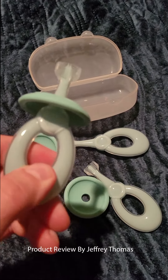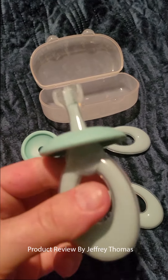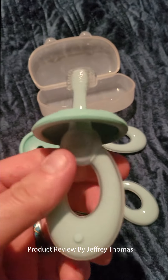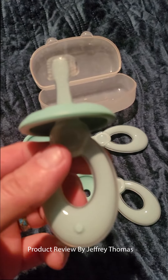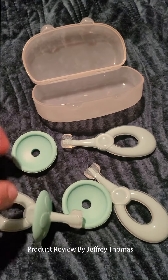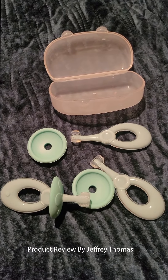These handles right here are very sturdy and strong — they don't cave in or anything like that. The whole thing is made very well and very well thought out for the comfort of both the person doing the brushing and the child themselves. It comes with this cool case that snaps closed.